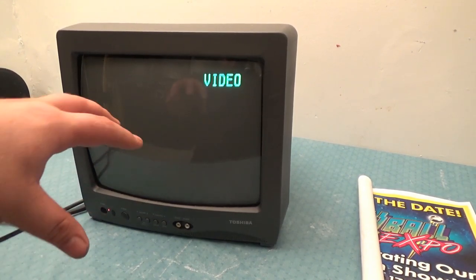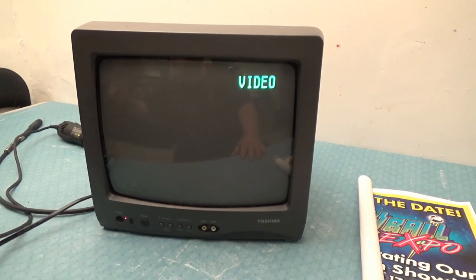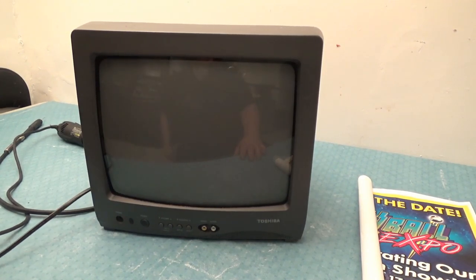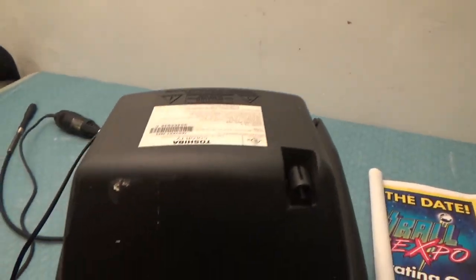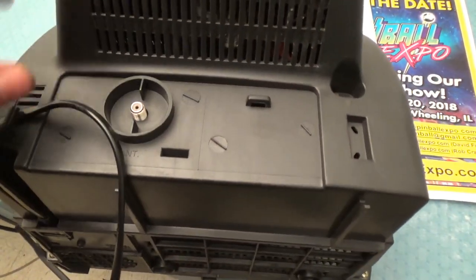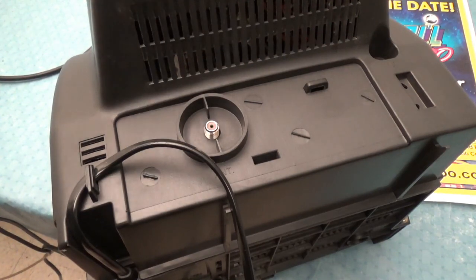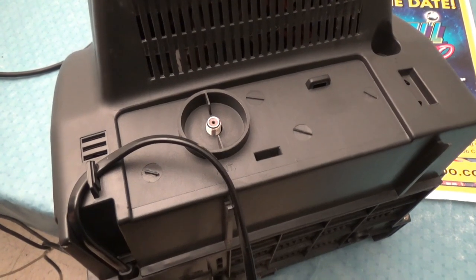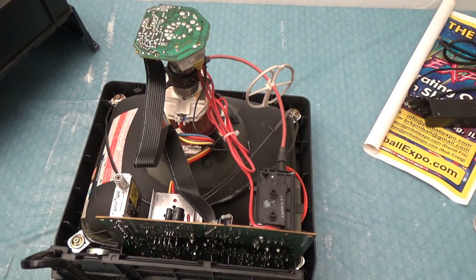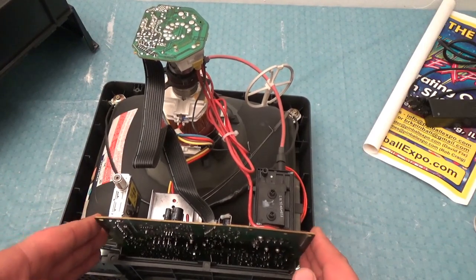So the first thing I'm going to do is tear this thing apart. Once you've seen one TV you've seen them all — these newer ones usually have a couple screws here and here, and probably a couple screws down here. I'm going to go ahead and just tear this thing apart. So now the back of the TV is off and the first thing we have to do is figure out where the video chip is. I'm going to pull this out — usually these just slide out.